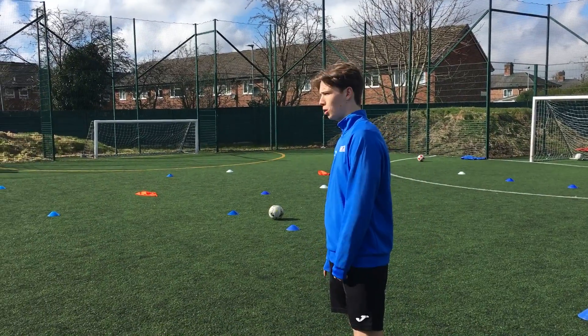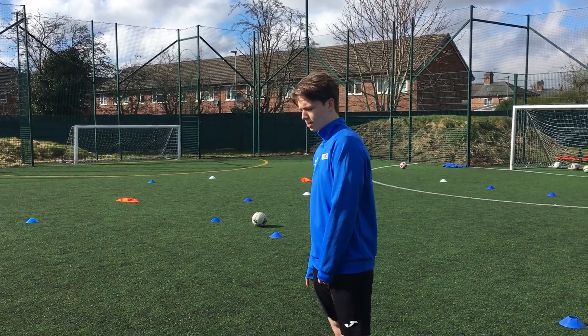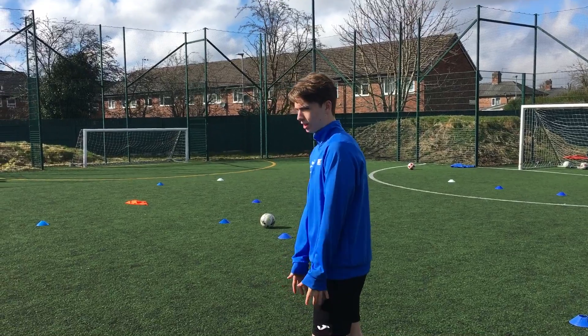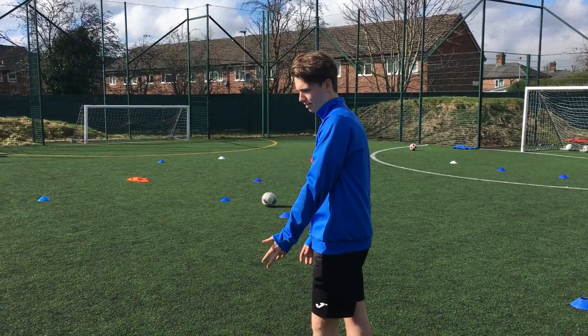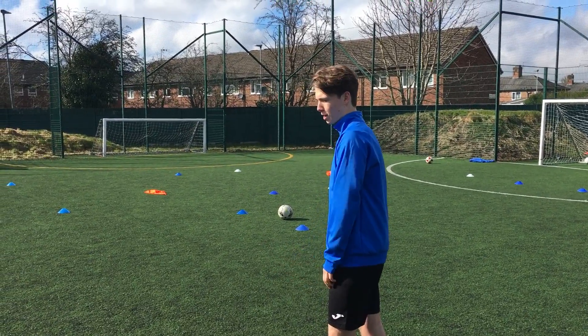My name's Cole and today we're going to do short passing. The key factors: you need to get your foot next to the ball in the direction you want to pass it, lock your ankle, strike through the ball where you want, firmly, and make sure you're actually in line with the pass.